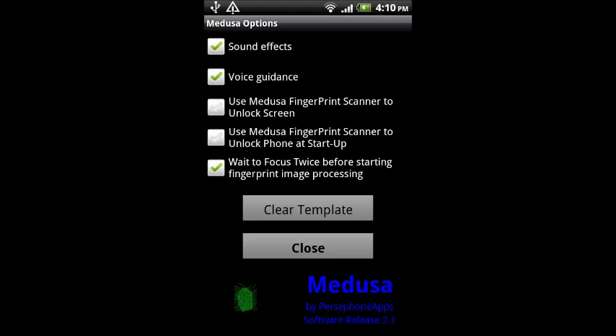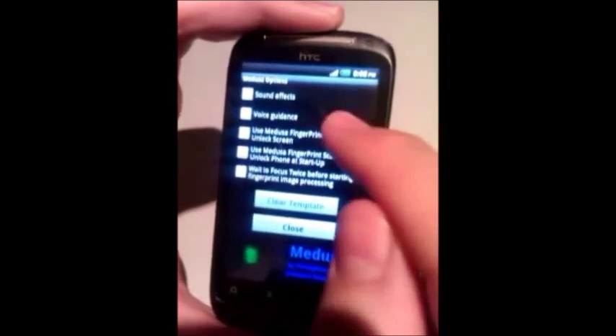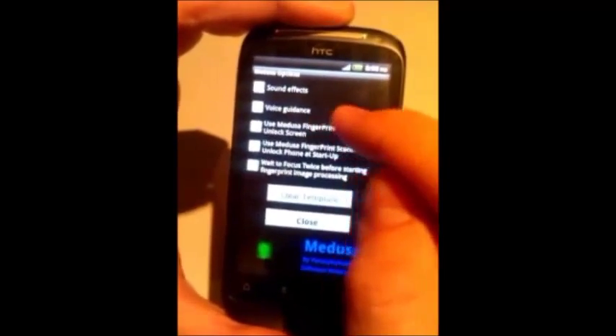If you are getting fail often with the right finger, you will need to store a new template. Make sure again that you place the finger properly so that it is parallel to the phone and its image is well centered. When we select a lock functionality — screen and/or boot — it starts a new acquisition automatically.